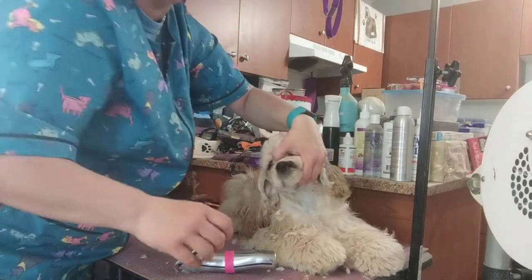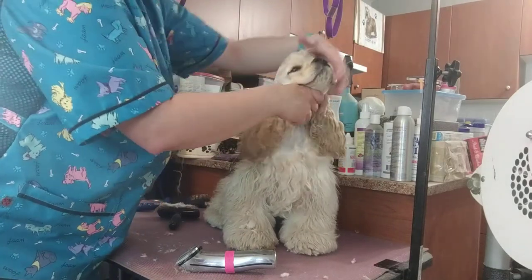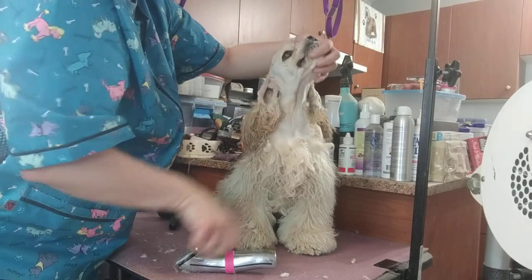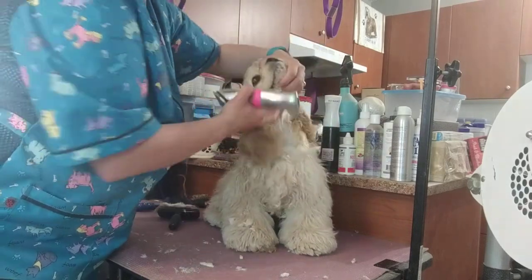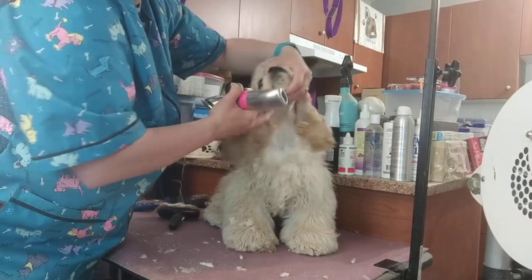If the dog has really deep lip folds, I will go down to the shortest blade setting. Hers are pretty reasonable and they don't look gross, so I can do my usual setting. I leave my blade length the same.